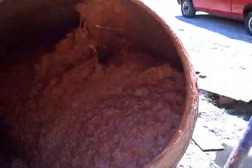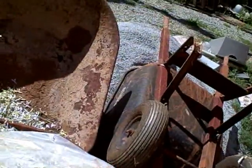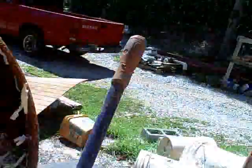To get it to the consistency I want, I use this cross-cut shredded paper. You put that in there and it'll soak up that water and give me a firmer, drier mix. I don't want it to be soupy wet.